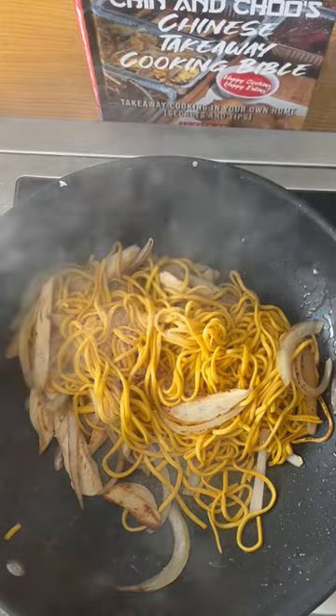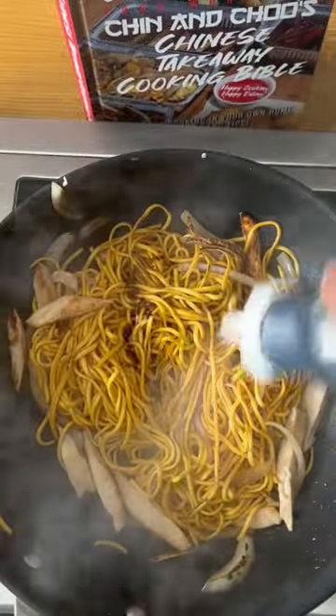Then when you have a nice char, add more salt and MSG. Cook off for about 10-15 seconds and add dark soy sauce. Make sure the noodles are all coated in the soy, then add your bean sprouts.